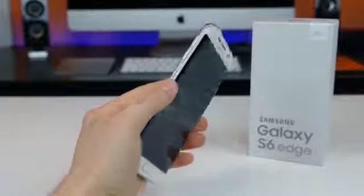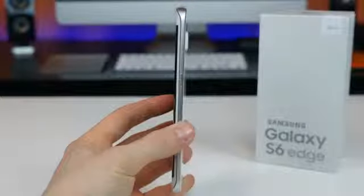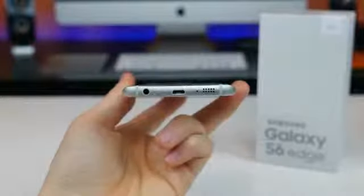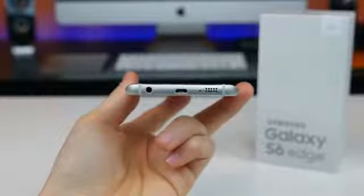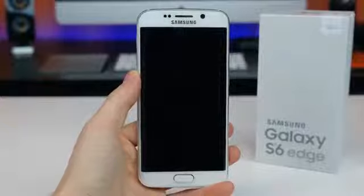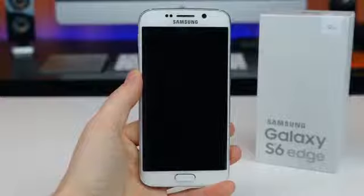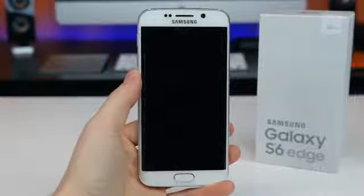Taking a closer look around the device, we find the volume up and down controls on the left-hand side, a power/sleep on-off button on the right-hand side, the IR blaster and SIM card slot up top, with the 3.5mm headphone jack and a micro USB charging port on the bottom. The front of the S6 Edge is home to a 5-megapixel front-facing camera sensor, some ambient light sensors, the curved 5.1-inch Super AMOLED 1440x2560 resolution display, and then the iconic home button, the multitasking button, and the back button.